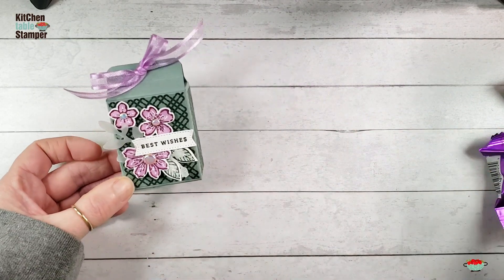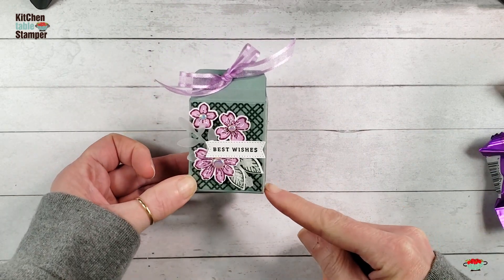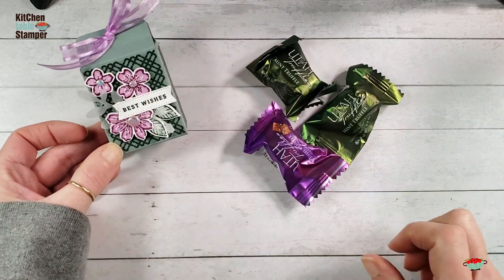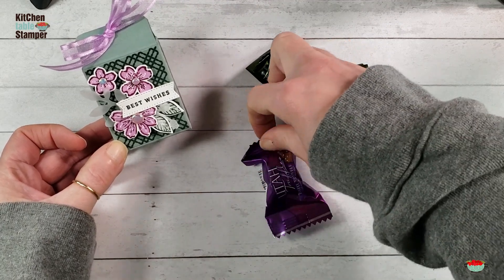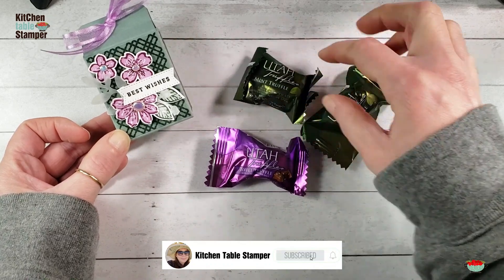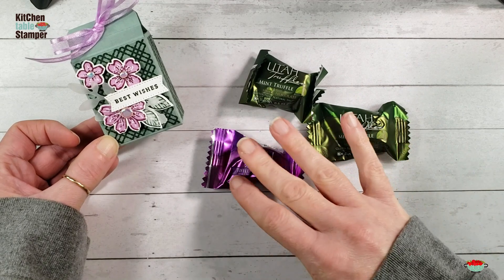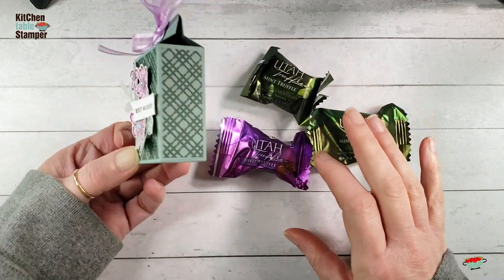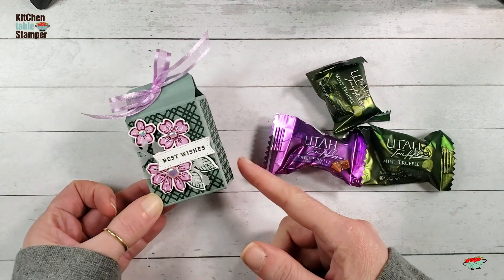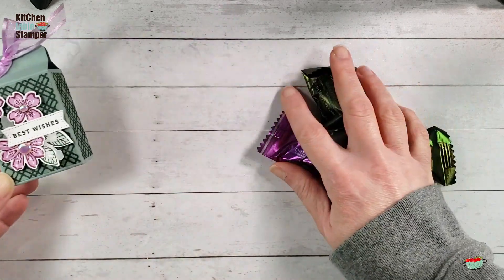I got this little box. It's one by two by about two and a half, because of the gusset. I'm using these little Utah truffles for my treat inside. There's a toffee truffle and a mint truffle. These were at Costco for a while, and you can pick them up at Woodman's. They're individually wrapped and they're perfect for this box. I've also got another one I'm going to do later that's got three Laffy Taffy bars in it, so just some ideas of what fits.